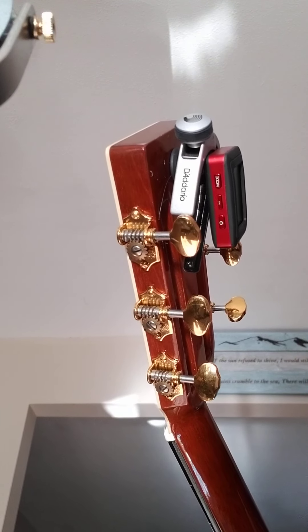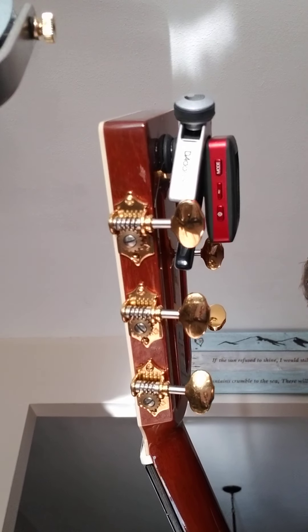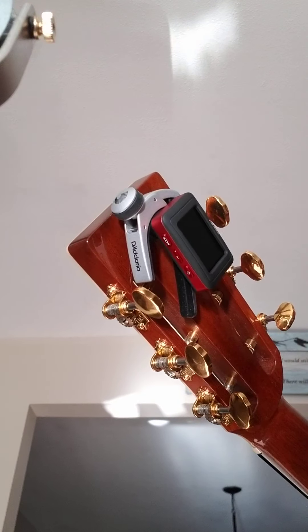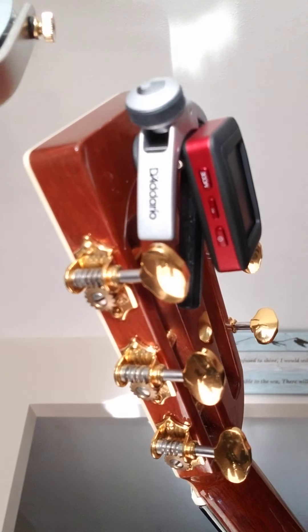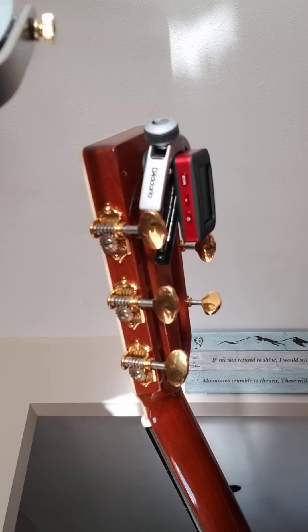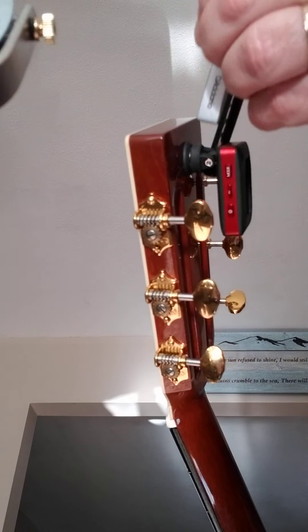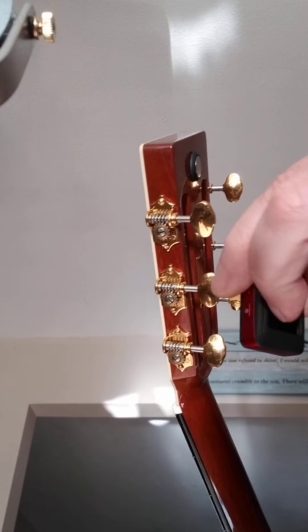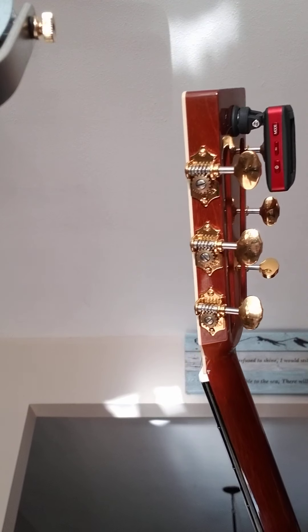Like with all headstock tuners, it does a good job. It takes a couple of times to get used to the little idiosyncrasies of it, but I like it. It's not that expensive. It's lightweight — doesn't really add any weight to your guitar. You can take it off, put it on another guitar or put it back on this one. Nice strong magnet.